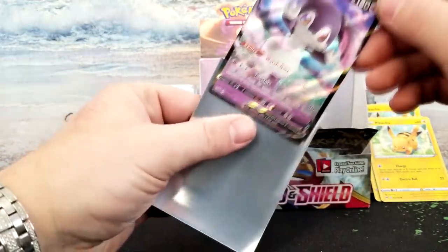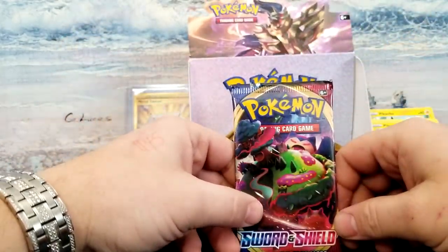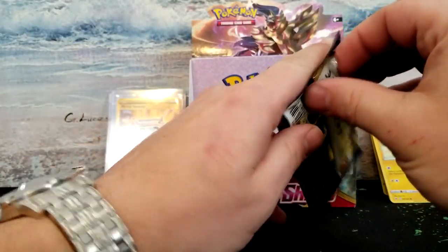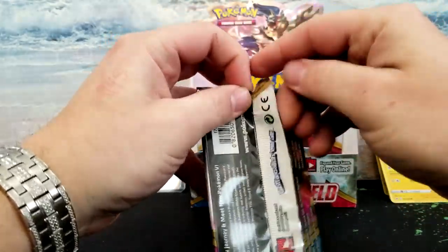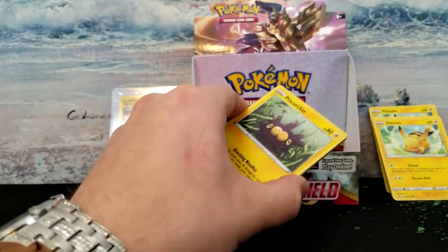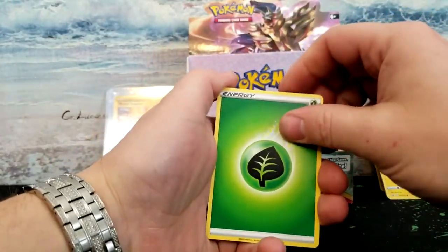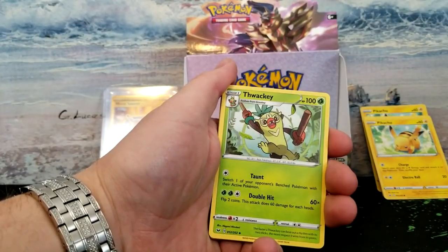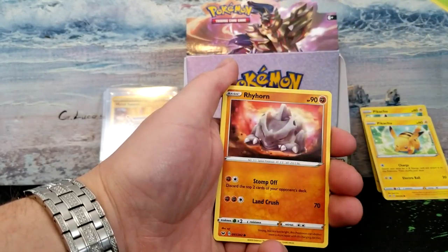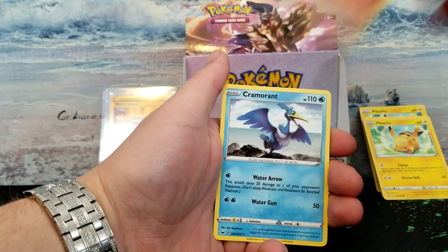All right guys, we're in our last pack. As Lean Heart would say — last pack magic. This one — if I rub the gold on it, it'll give me the gold. Here we go, last pack. It's glued very well — somebody did not want this to get opened. One, two, three, four — let's see what we got. Big Charm, Thwackey, Poke Gear 3.0 — because 2.0 sucked — Clobbopus, Blipbug, Rhydon, Minccino, Chinchow, Mudbray. And the rare is a Cramorant. Yay.